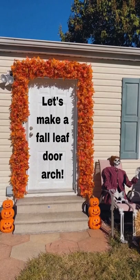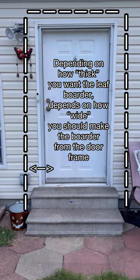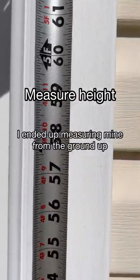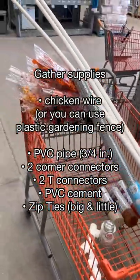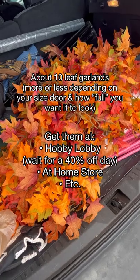Let's make a fall leaf door arch for our front doorway. The first thing we're going to do is measure the doorway — we measured ours from the ground up for the height and then across the top for the width. Once you have your measurements, we're going to run to Home Depot and grab the list of supplies you see here. Most importantly, don't forget the fall garland of your choosing.